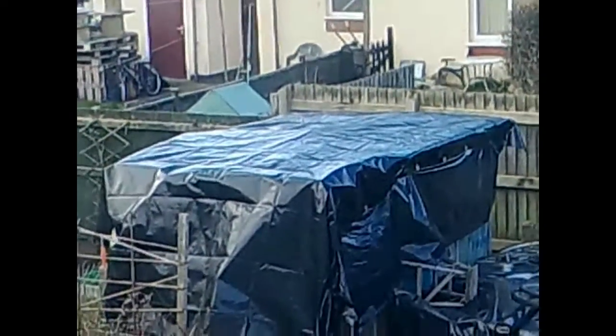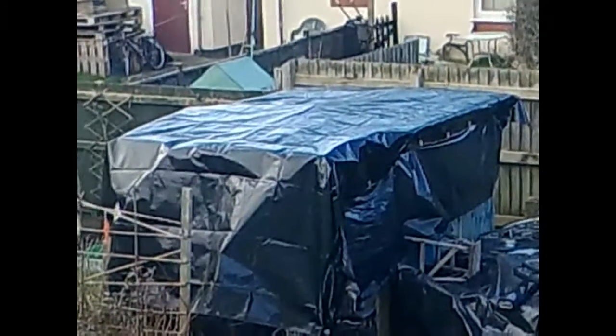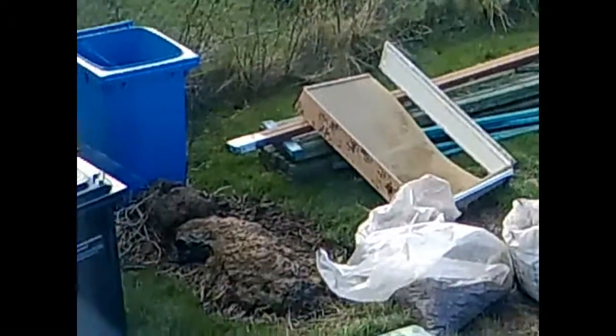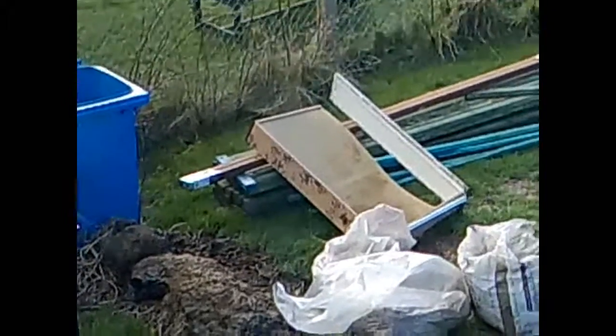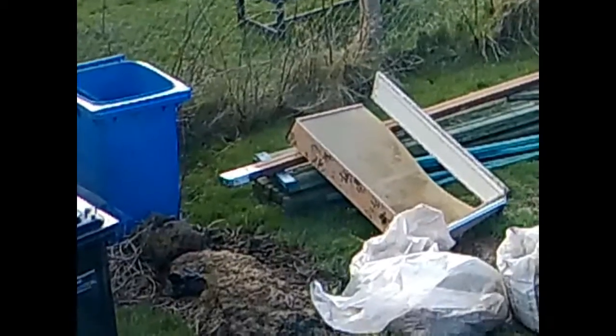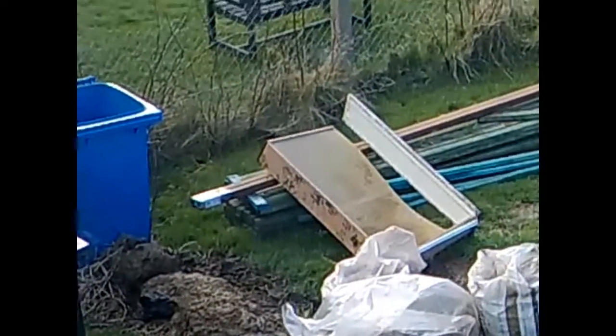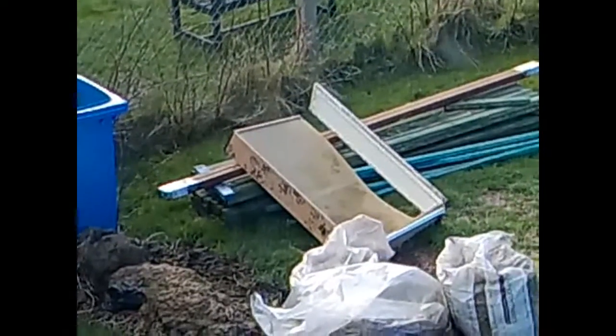I just thought I'd get a quick update and show progress. Oh, and I got some horse dung — I'm going to do a little bed there and plant some vegetables. I just thought I'd give this quick update as to what I'm doing.